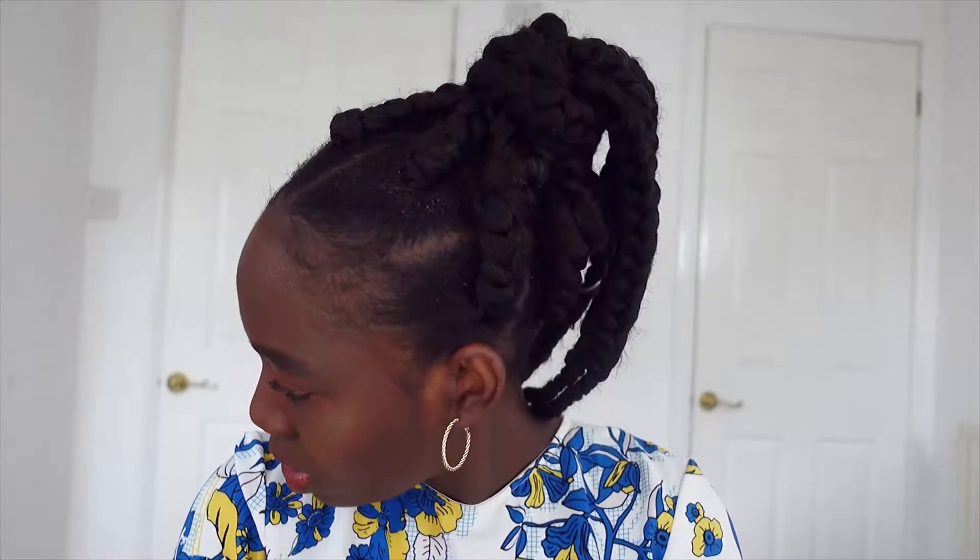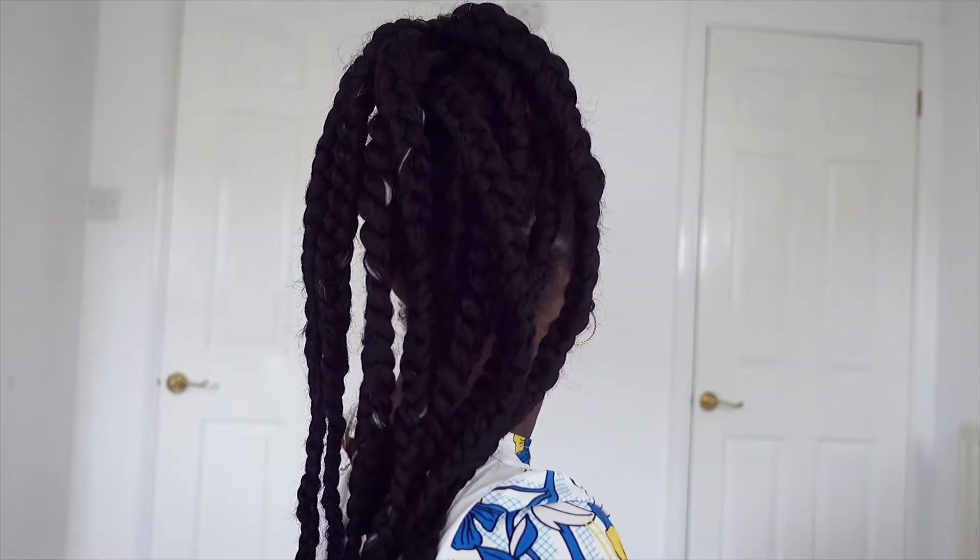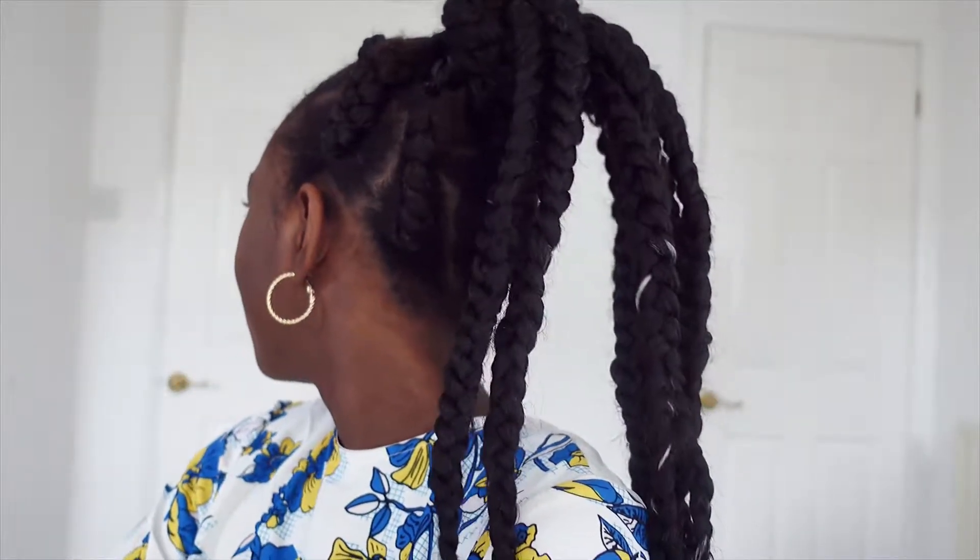That's the bun look. If you don't want your rubber band to show, just tie a braid around it — that way the rubber band won't be visible. That's what it looks like. And if you want more of a wrapped bun situation, just keep wrapping a braid around it. I'll do mine in sections so it looks cleaner — doing it in sections rather than all at once.